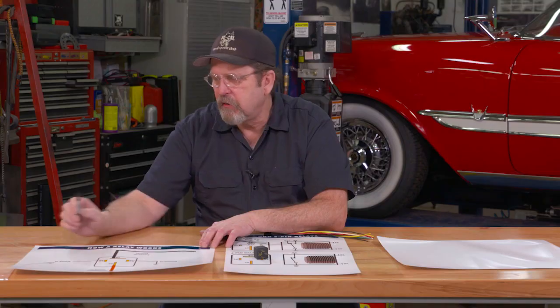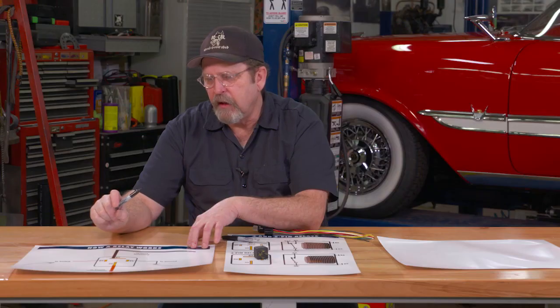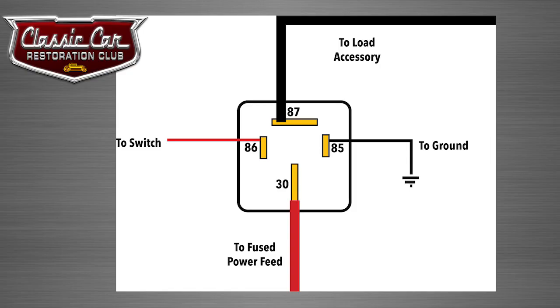Let's look at how a relay is actually wired. Your power comes into the switch through pin 86 — the low voltage, low amperage side — so this is relatively thin wire. Then your ground is the 85 terminal. So pin 86 is your power in and 85 is your ground. All those two do is activate that little electromagnet inside the relay. Then the real power of this is your pin 30, which is your main heavy amperage in, and then out to your accessory is pin 87. So 30 and 87 are your two main leads to complete that connection, and 86 and 85 are the switched connections.